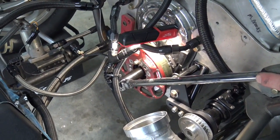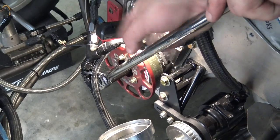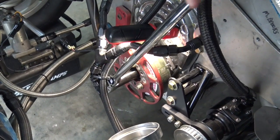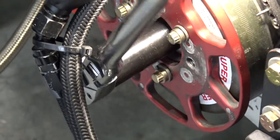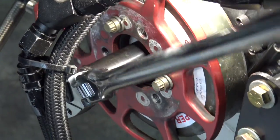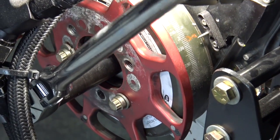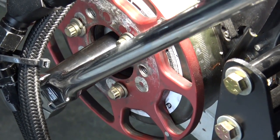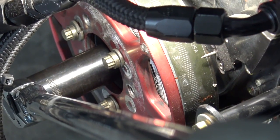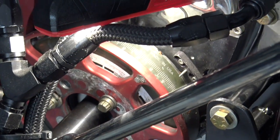We know we're at TDC of the exhaust stroke, so now we're going to come around to 195 before top dead center of the compression stroke. All right, so we're going to roll it around. We're at 220, 200, and 195. So 195 before top dead center on the compression stroke. We were on the exhaust stroke — now we're on the compression stroke. This is where we want to put our cam sync in.